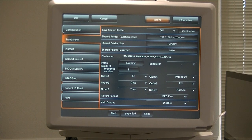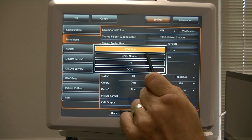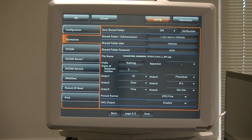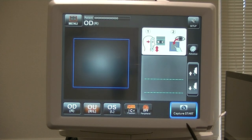That's page five of five. You'll always keep this as JPEG Fine, but you can choose JPEG Normal, or TIFF if you want the full five-megapixel TIFF image — though you'll need a lot of room on your server because those images are very large. DCM is for DICOM, which you'd need to change if going into DICOM. JPEG Fine is what we keep it at for our situation. We're not using any XML file output, so that stays disabled. Click OK and it'll go back to the main screen, ready to hit Capture Start.